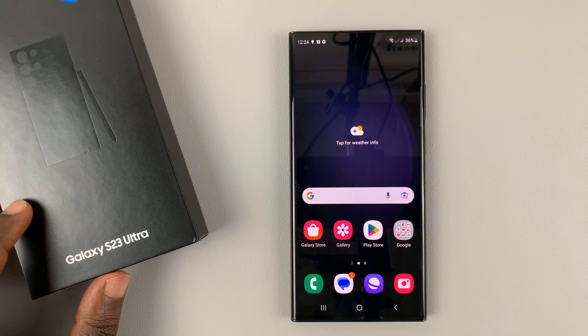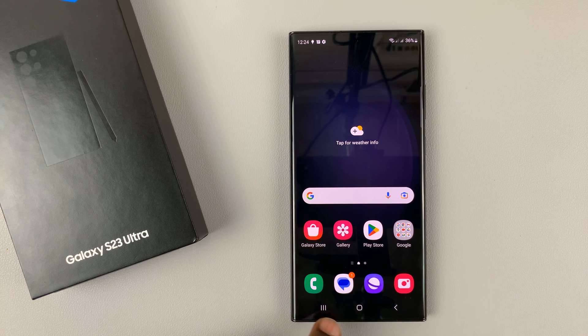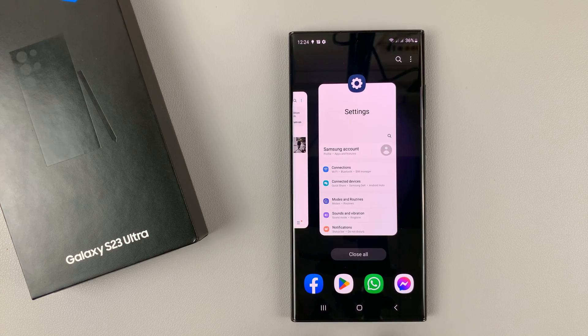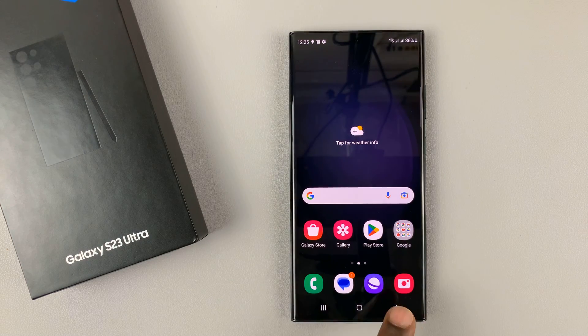I have the Galaxy S23, and this one by default comes with touch capacitive navigation buttons. This one is for multitasking, this one is for going back home, and when you're inside an app, this one will take you back.